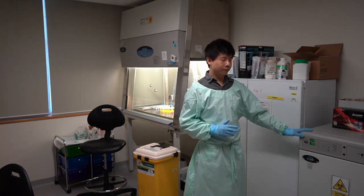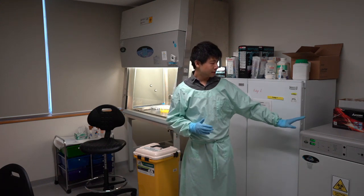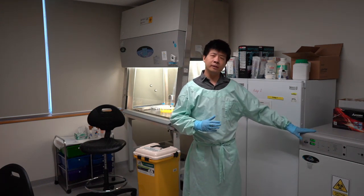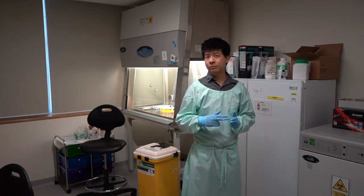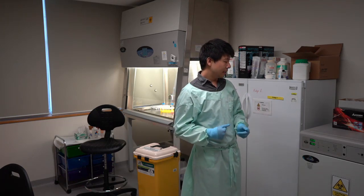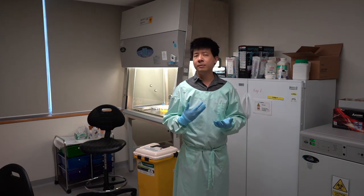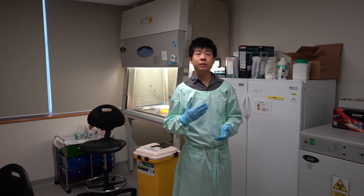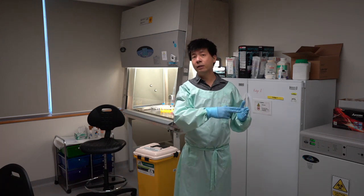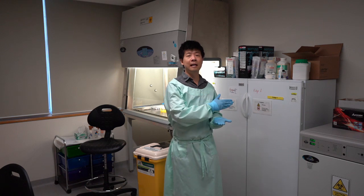Here we have a CO2 incubator. This incubator heats the cells at 37 degrees Celsius, which is general body temperature. It also provides control of carbon dioxide, which is used to control the pH within the cell culture itself, so that it's not too acidic or too alkaline.